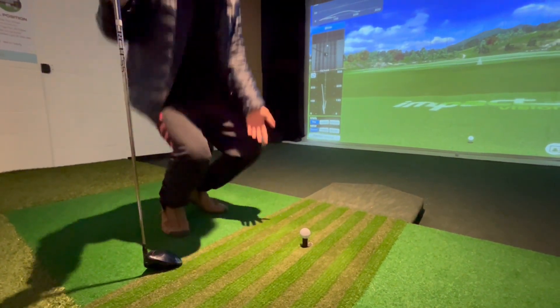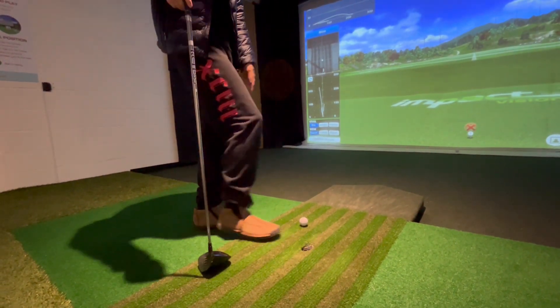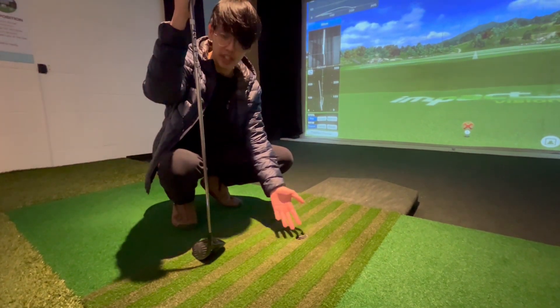However, in some situations — after hitting the ball, or maybe you accidentally kick it — another ball doesn't come up. You might be wondering: what do I do? I can't play.